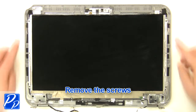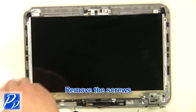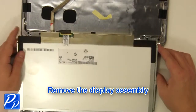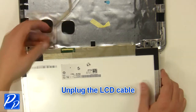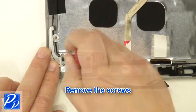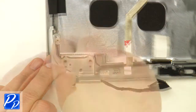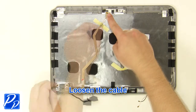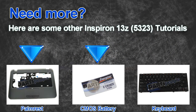Remove the screws, turn the screen over, unplug the LCD cable. Remove the screws, remove the left hinge, loosen the cable, unplug the camera.